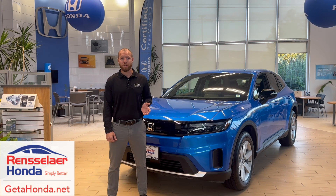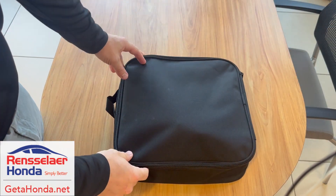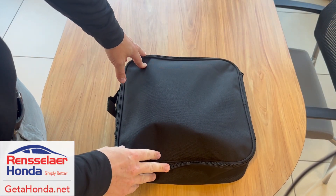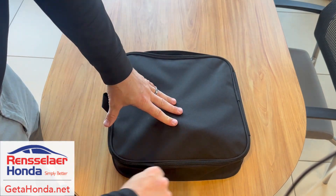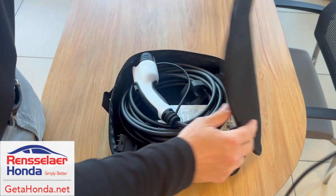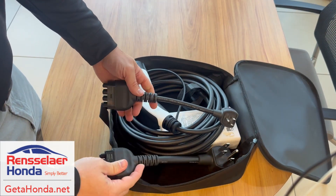On top of public charging, Honda also has a couple of other ways to charge your vehicle at home and on the go, and we're going to go over that right now. The first charging method we're going to go over today is the Portable Charging Kit. You get this nice little bag, and when you open it up you'll see there are two different ways to charge your vehicle in this kit.